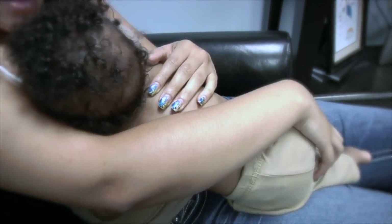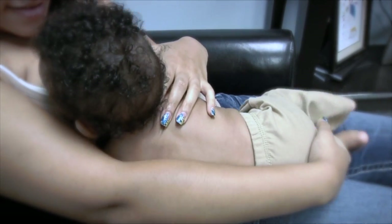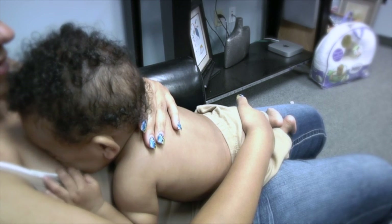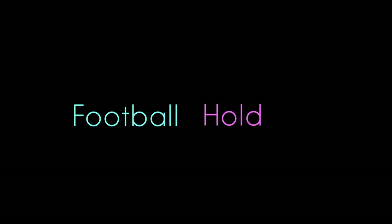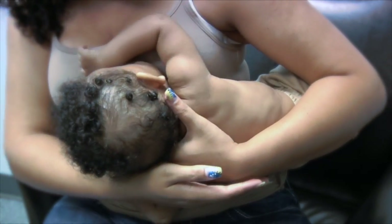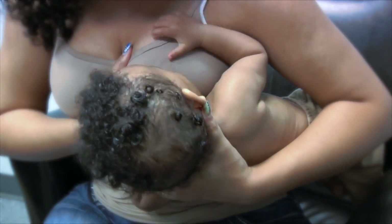Lay back in a comfortable position in a chair or bed with your baby on your stomach. If needed, you can guide your baby toward your breast with your hand so she can find the nipple. This position is great if you've had a C-section, have very large breasts, or if your baby is very small.